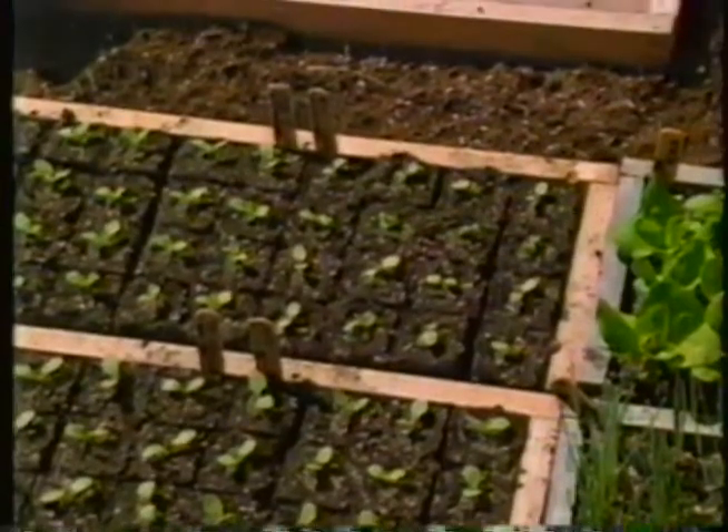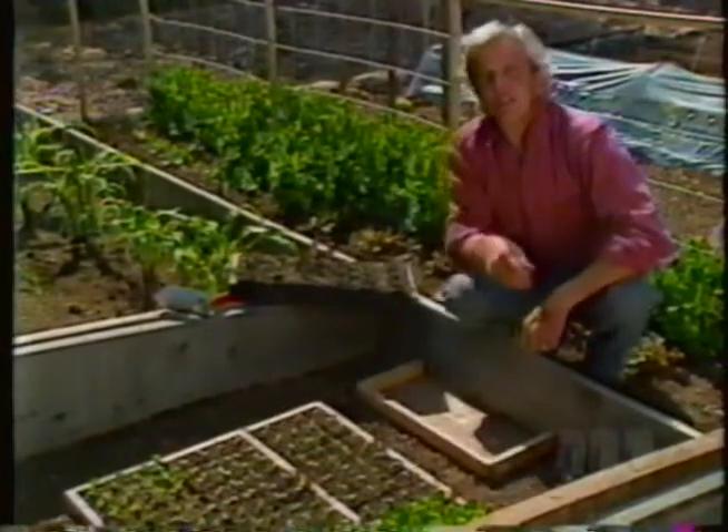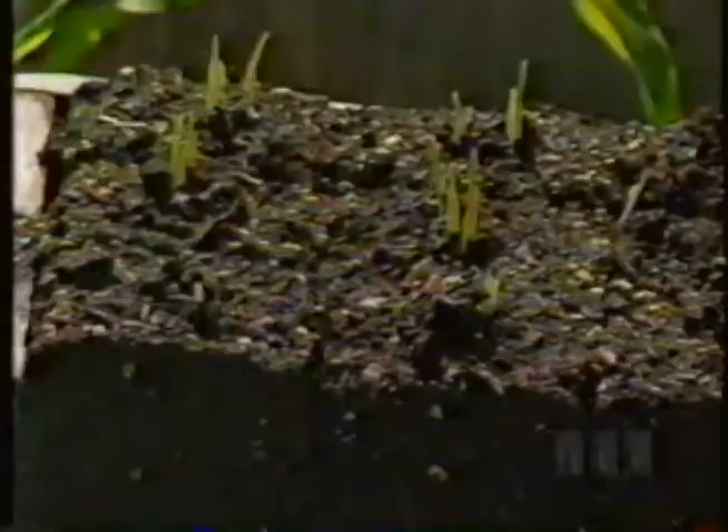It's a great place to start early seedlings, either in flats like these or sowed directly in the soil. But we use it for another trick that I want to show you.